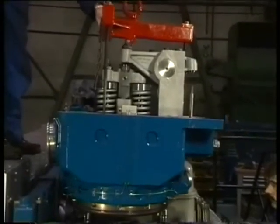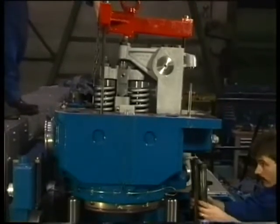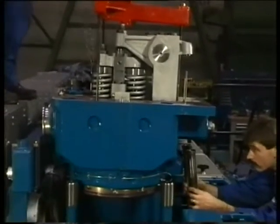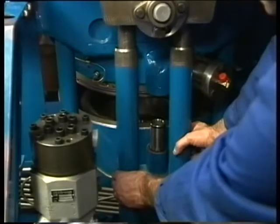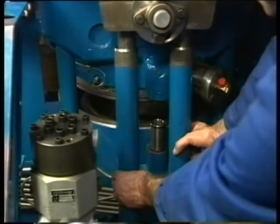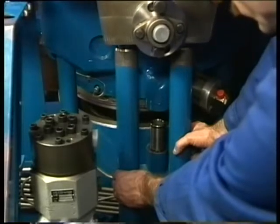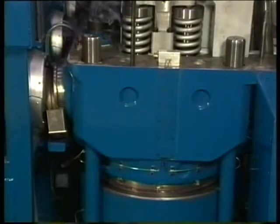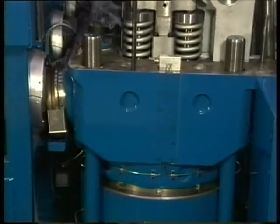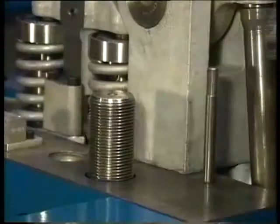Now cautiously lower down the cylinder head over the cylinder head stud bolts and guide both push rods down through the passages in the cylinder head. The push rod protecting pipes need to be guided as well until they fit properly in the cylinder head. Make sure that the cylinder head will also slide easily over the starting air connection pipe. By the oblique position of the inlet and exhaust flanges, the cylinder head automatically takes its position.